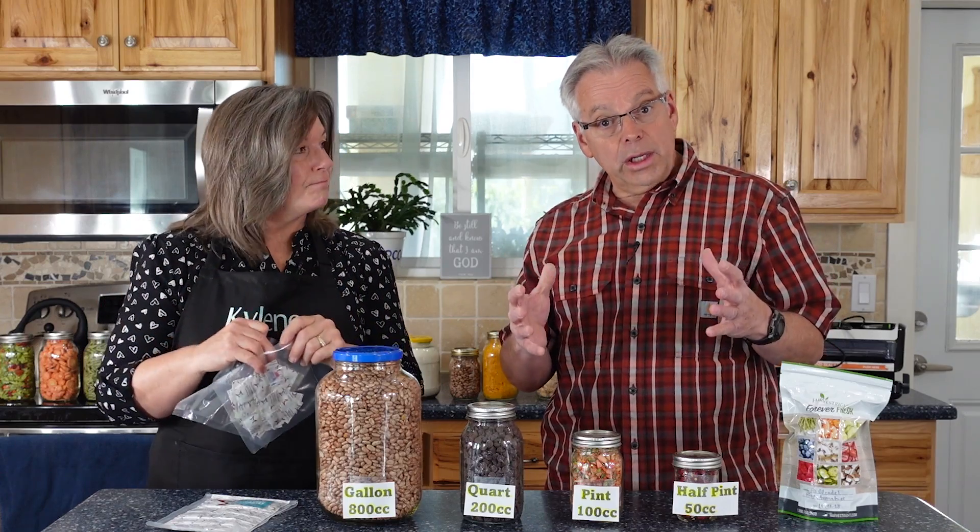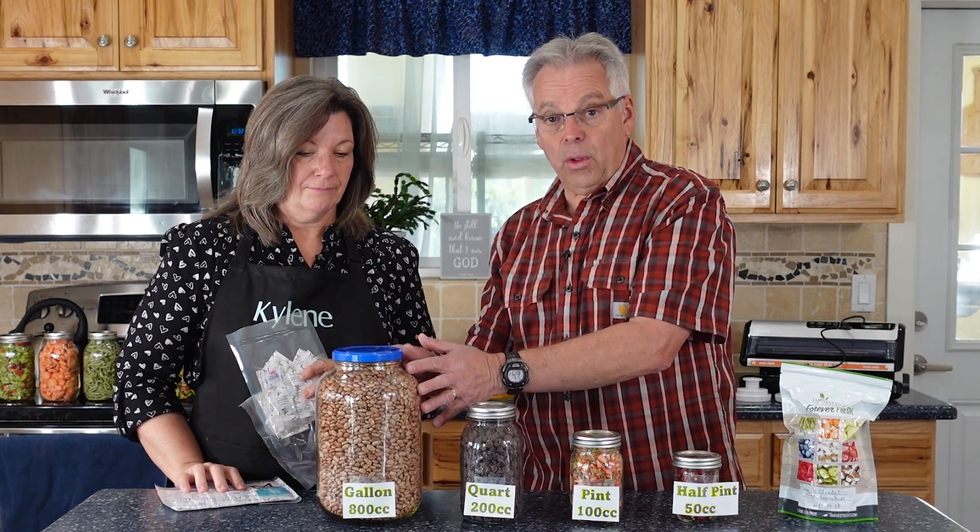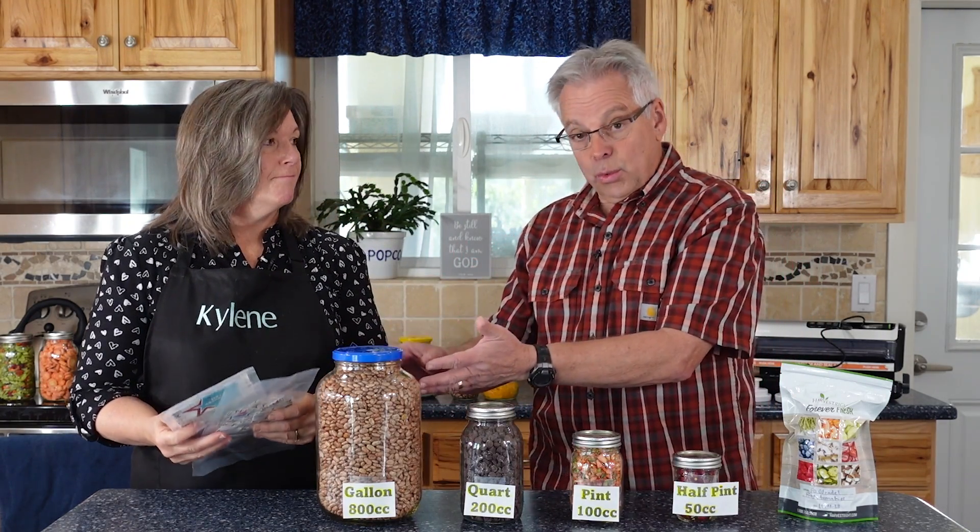Let's talk about what size oxygen absorber you need for different size jars. What we want to do is make sure we're taking all the oxygen out of the whole thing. Some products we're going to put in there are pretty tightly packed, others are fairly loose — maybe like macaroni. But just for safety's sake, we want to make sure we're pulling all the oxygen out of the entire jar so we know we have a little cushion.